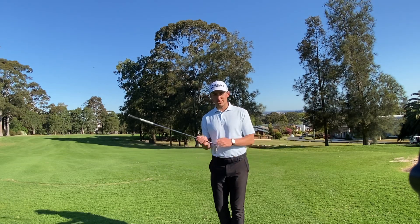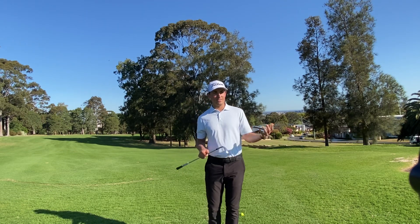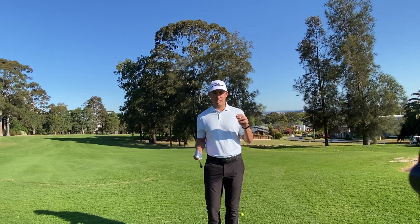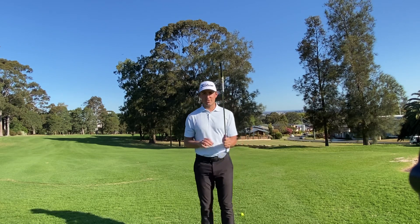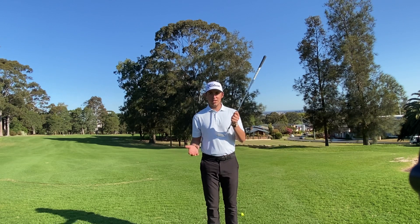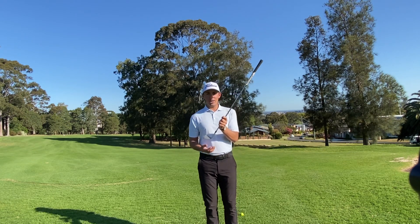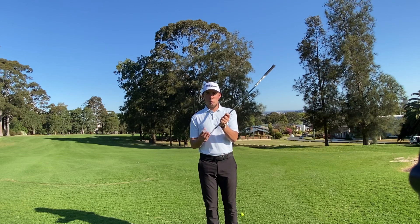When we duff a chip shot, it means the club digs into the ground and the ball goes a metre or two in front of you. So you're ultimately playing the exact same chip shot two seconds after you've just hit one. What causes that is when we swing the club back and through, a lot of people get their hands too low to the ground.